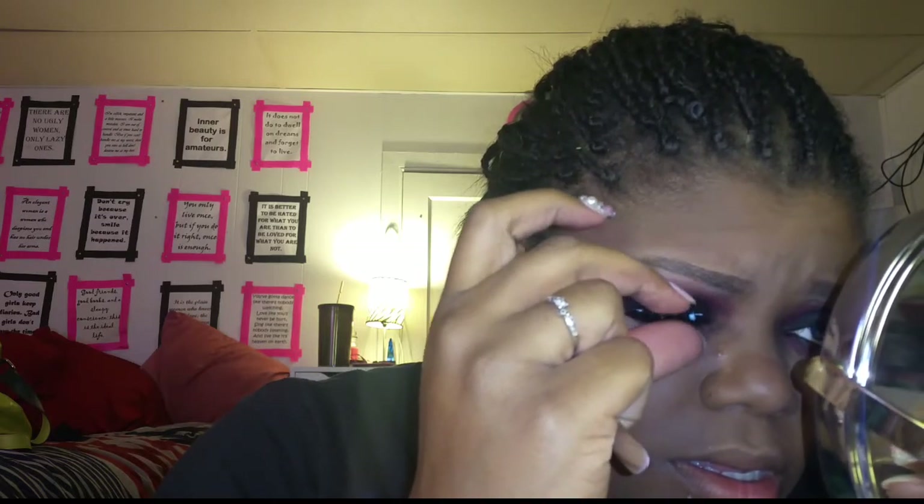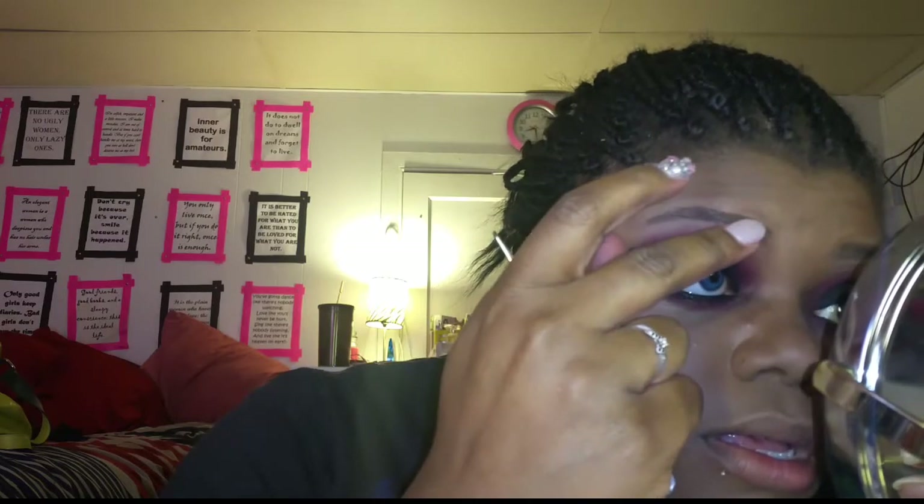As I get mascara on my face — don't worry, we can get rid of that — we're going to go ahead and apply our falsies. Sorry if I'm out of frame; I still haven't gotten the hang of that yet.